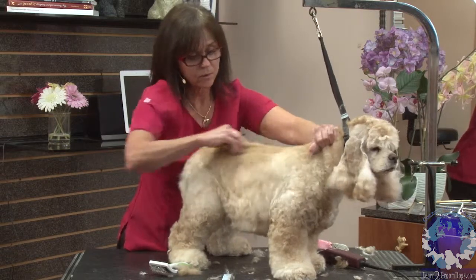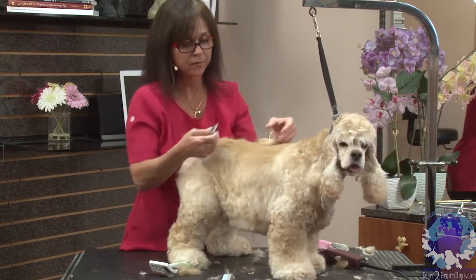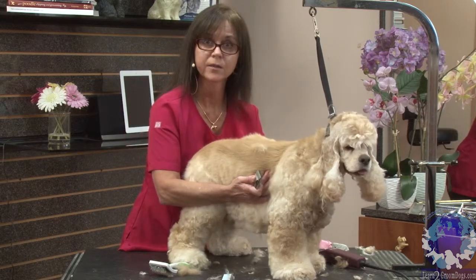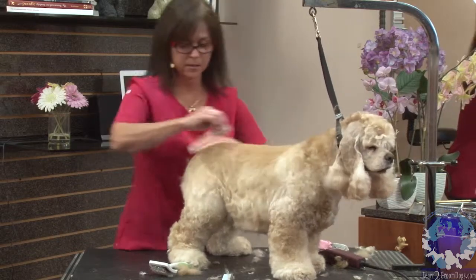And you'll see as we go, because of this light, you can see the difference in the color of the coat and the soft coat that I'm taking out. So it's nice and smooth.